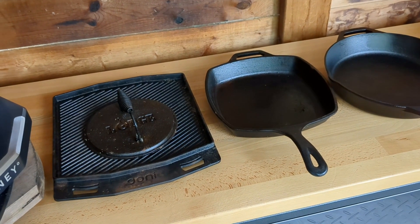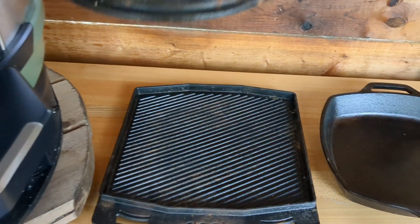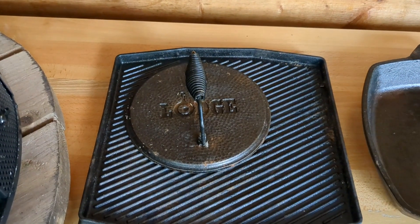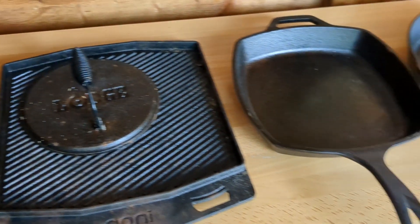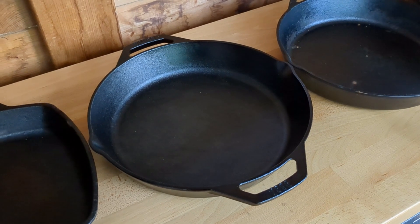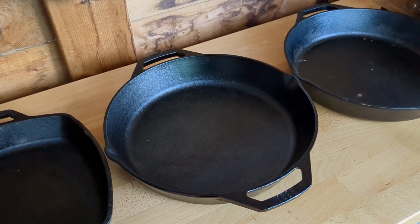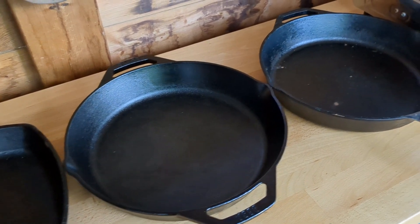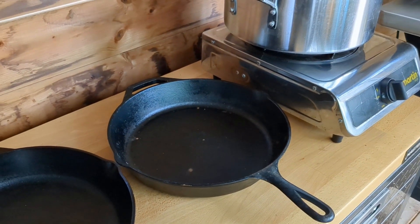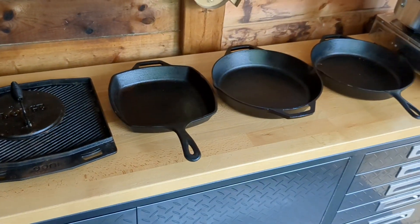I've got a few of my cast iron pans laid out here. First I have the Uni dual-sided Grizzler — this works great in the pizza oven and it's got ridges on one side, smooth on the other, and I do like using that for searing. I also have the Lodge cast iron press, great for making those smash burgers. I've got the Lodge 10-inch square cast iron pan, a Lodge round 12-inch cast iron pan without any handles on it — that works nice in the dome so I can spin it freely without worrying about the handle getting in the way. And lastly I've got the Lodge 12-inch cast iron pan with a standard handle — I've used this one a ton, use it for cooking over the fire. If you take care of your cast iron, it'll last you a lifetime.